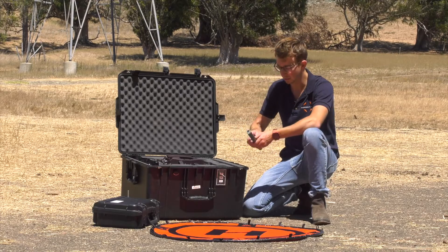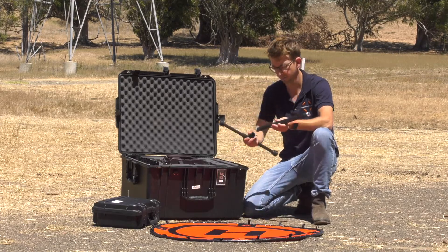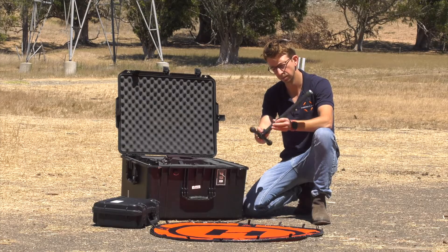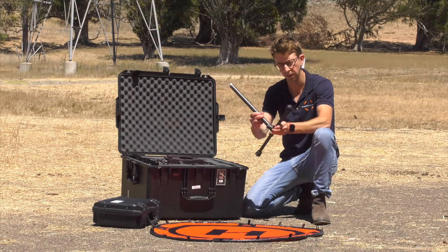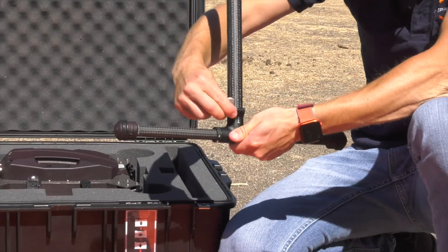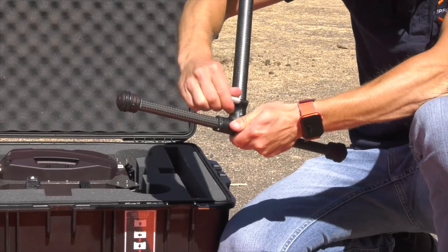The first thing we're going to do is assemble the landing gear. When you put the vertical section into the T tube, make sure that it's fully seated by twisting. You'll feel it lock into place, and then use the ratcheting clamp on the side to twist and make sure it's tight.